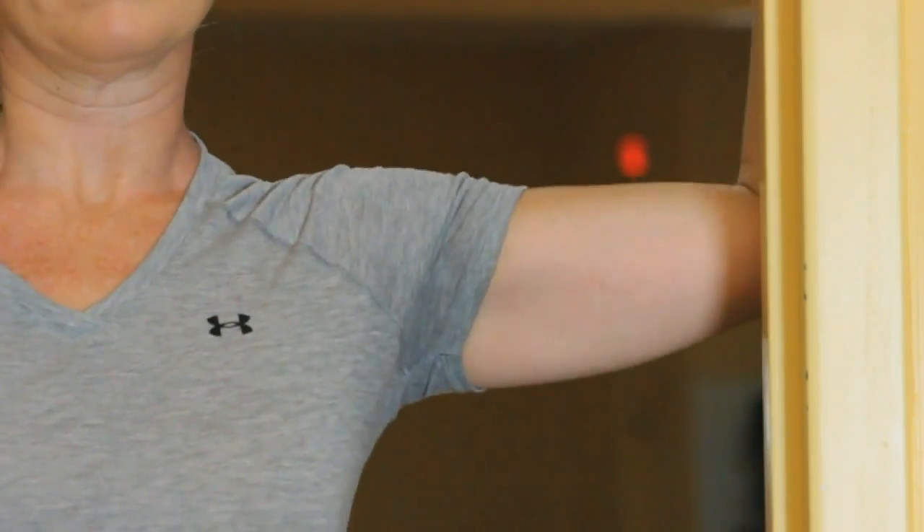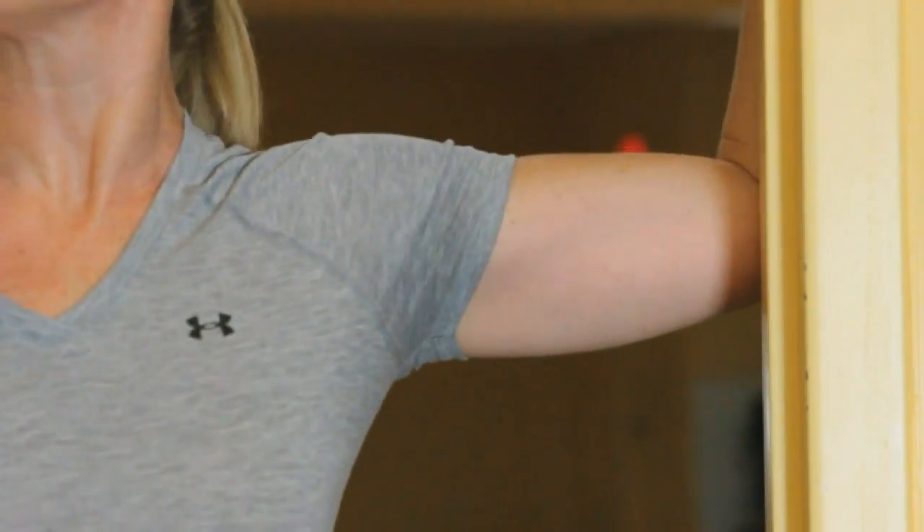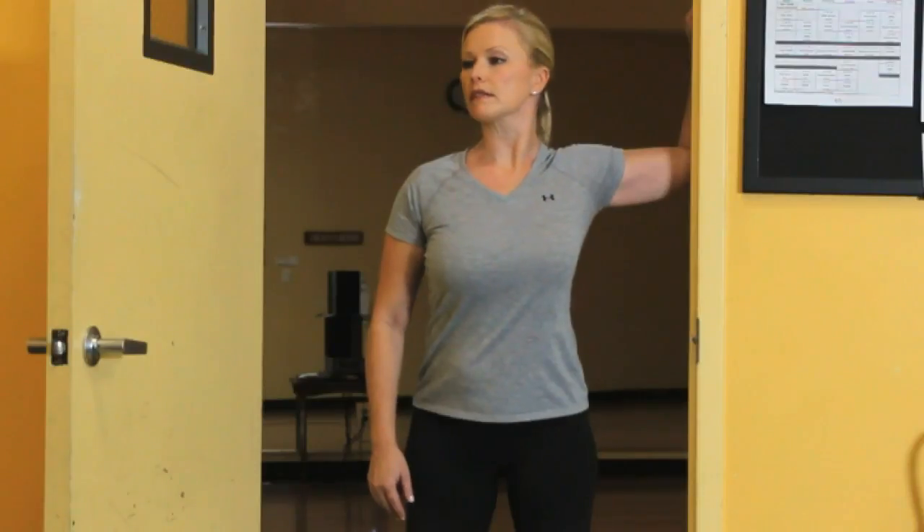You should feel a stretch on the front of the right shoulder. Hold that for about 15 to 20 seconds, then repeat the stretch — turn around and do the same thing on the other side.